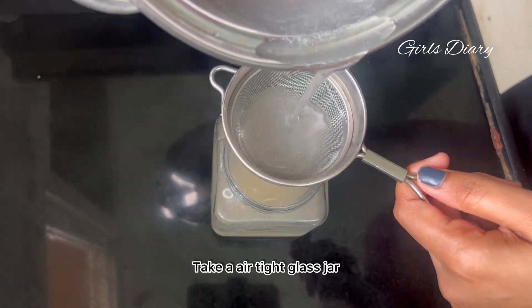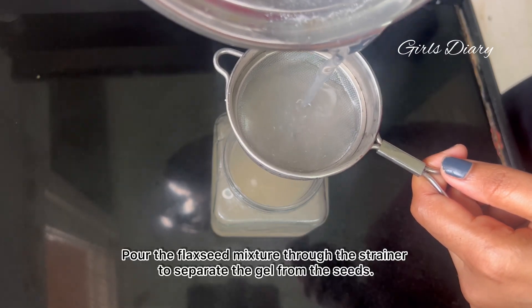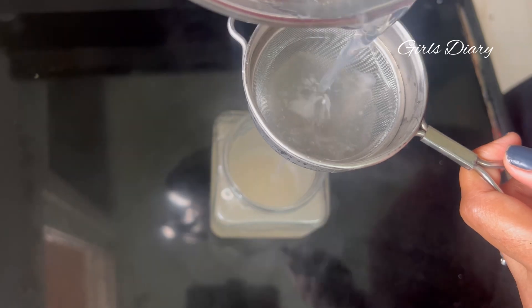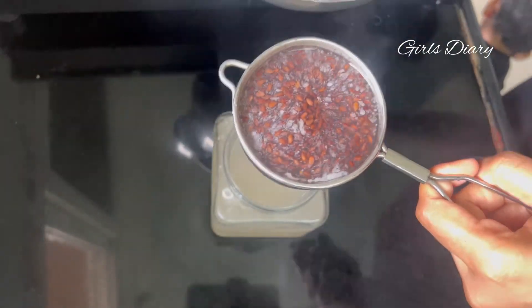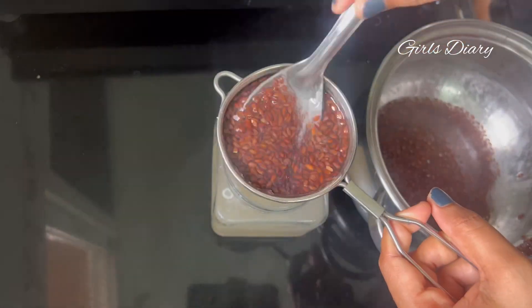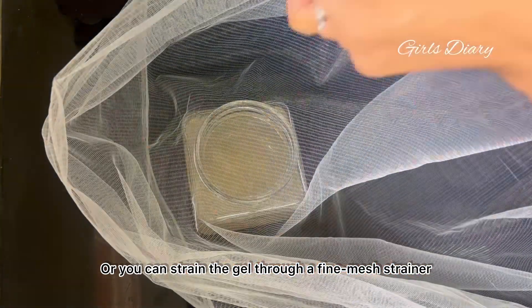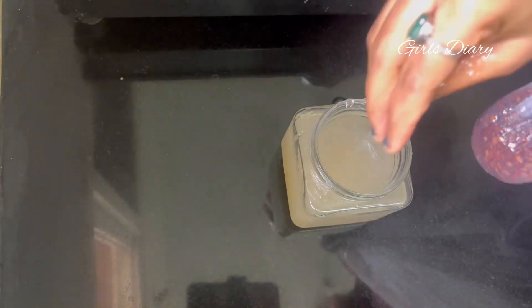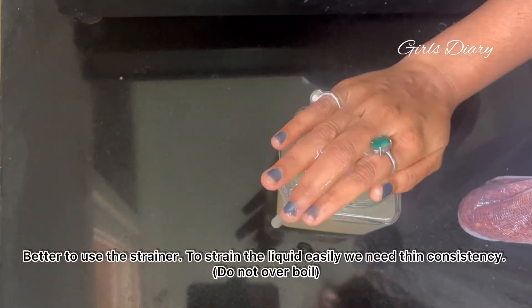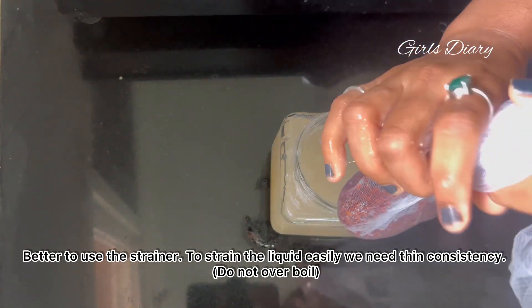Take a glass jar. Pour the flaxseed mixture through the strainer to separate the gel from the seeds; press the seeds using a spoon to remove the gel. You can also strain the gel through a fine mesh strainer, but the mesh creates a lot of mess. It's better to use the strainer to strain the liquid easily — we need a thin consistency, so do not over-boil.